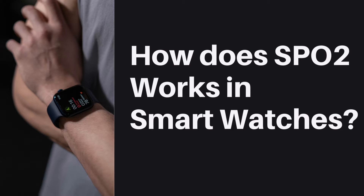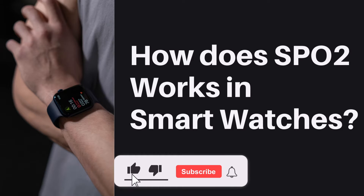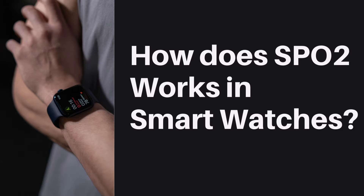Hello everyone and welcome back to another episode. It is great to see you all and I hope you are all doing good. Today let's see how smartwatches calculate blood oxygen level SpO2 and what technology they are using to calculate the oxygen measurement. Before jumping to the video, welcome all to the Engineering Semester channel, where we are providing new emerging technologies tutorials.